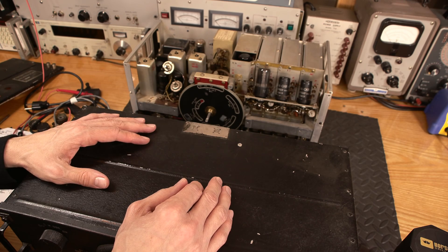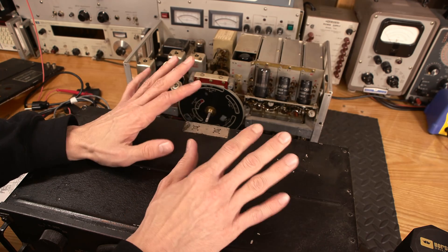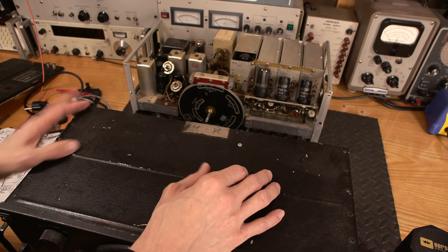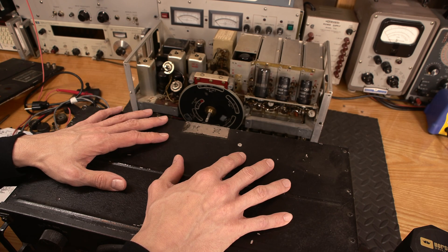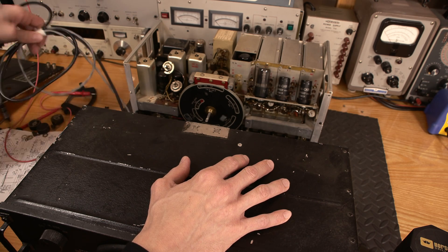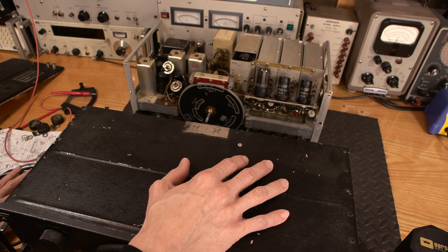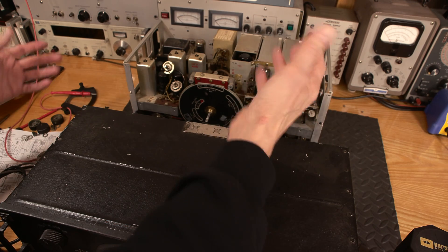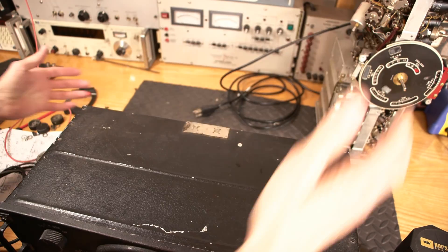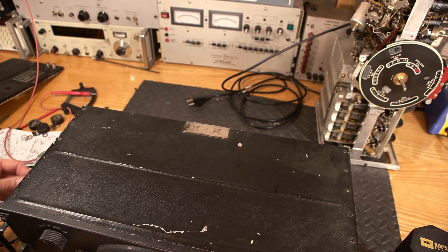Another really neat thing is I'm getting the matching transmitter for this as well, so we're going to be doing that down the road. We'll do the transmitter, and then maybe we'll make some contacts on the amateur radio band with it. I've had many questions: Paul, are you an amateur radio operator? Yes, I am. I've been one for many, many years, and my call sign is very easy to find.